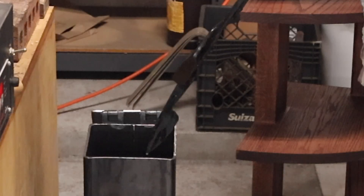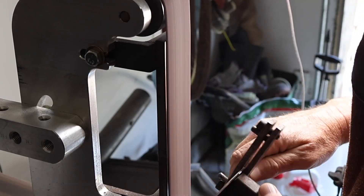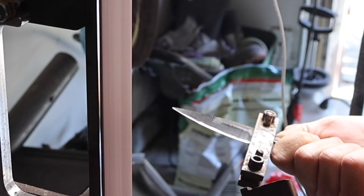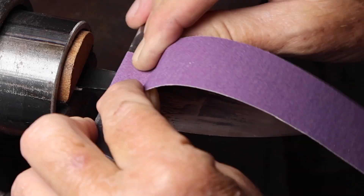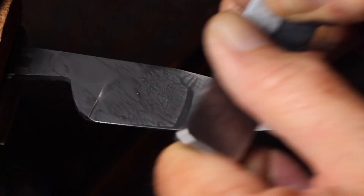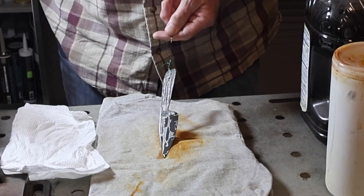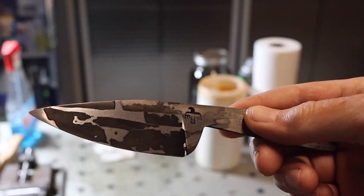For the heat treating, I heat treated this knife at 1475°F and quenched in Parks 50. I did all the bevel grinding after the heat treat. The knife was a little on the thin side and I didn't want any warps — which I actually did end up with a slight warp and had to straighten that out. I hand sanded it up to 1000 grit and then did etching in 3-to-1 ferric chloride.